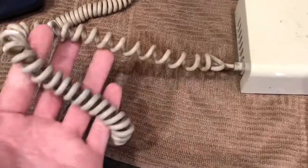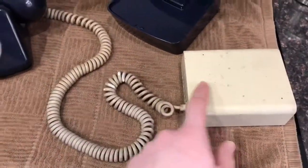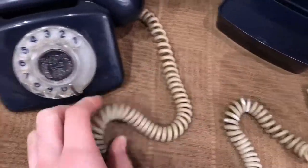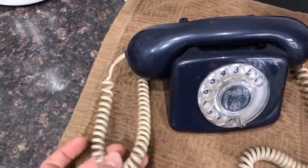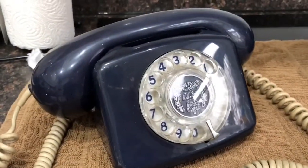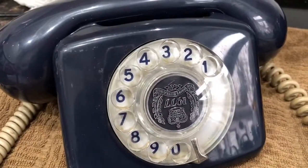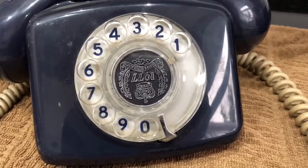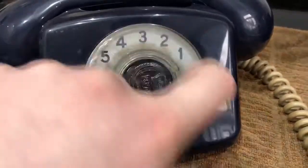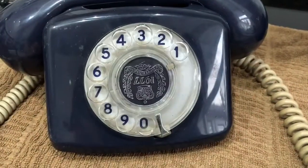It's a bit dirty as you can see. The curly cord from the phone to the Bell unit is a bit grubby, but they're in good condition. Here's a look at the phone — it needs a good clean and a polish, it's got a few marks on it, the dial's a bit dirty. You can see the Silver Jubilee emblem is upside down, the dial's a bit scratchy sounding.